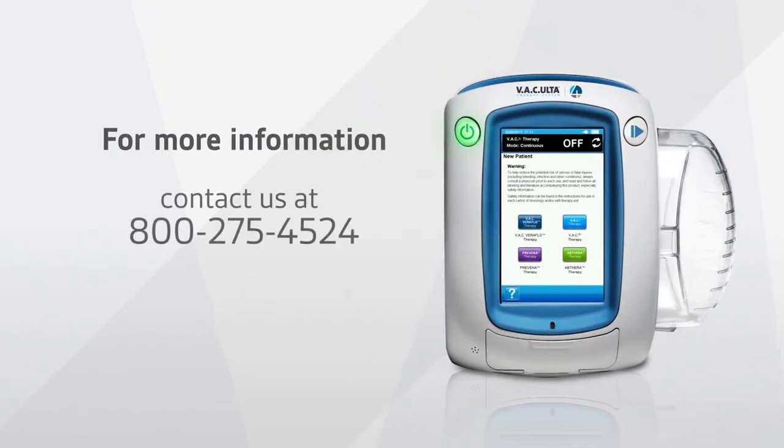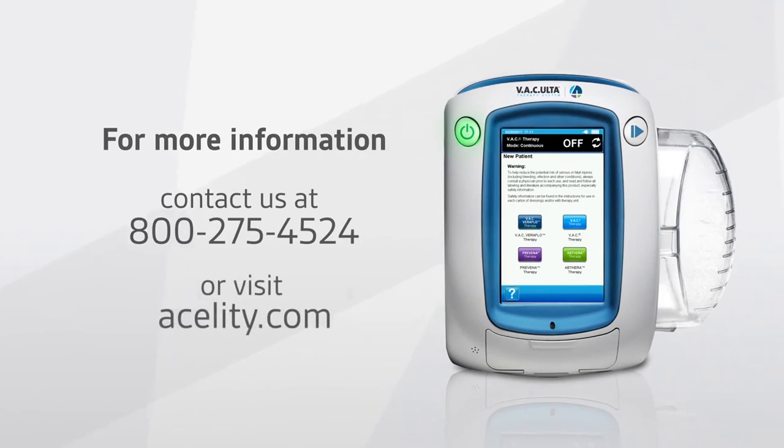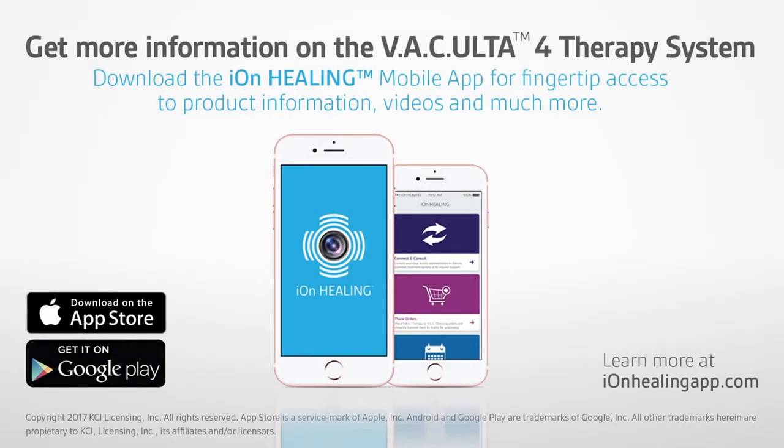For more information, contact us at 800-275-4524 or visit acelity.com. Download the free Ion Healing mobile app.